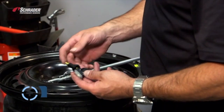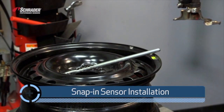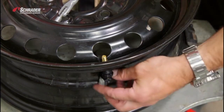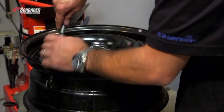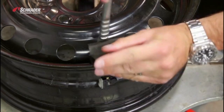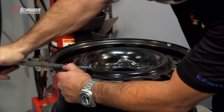We're going to install the EZ sensor into the wheel and tire using the new valve. We're going to lubricate the valve, then thread it on. Thread the valve puller on, making sure everything gets lined up correctly, and pop it into place.